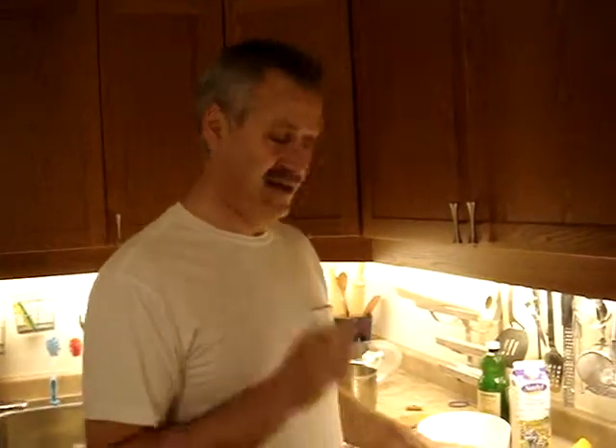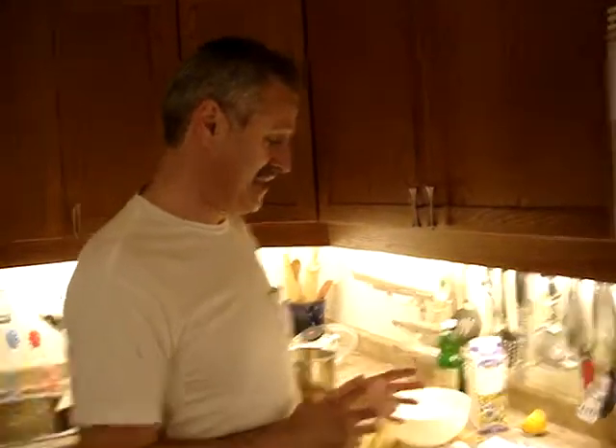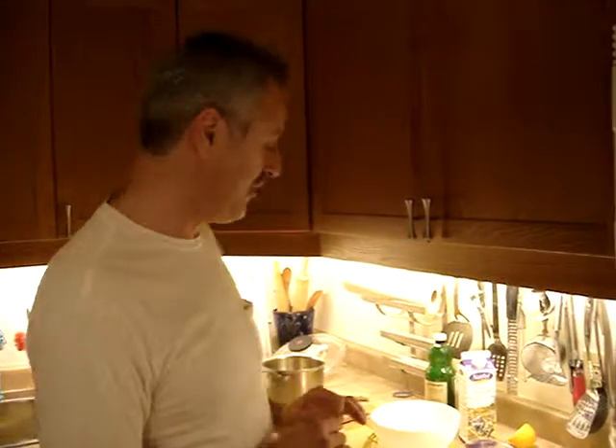We've got a lot of requests to do something simple for breakfast. Eggs is the thing which everybody knows how to make, but nobody ever shows you how to. So we're not inventing anything new, we're just doing a couple of simple things. We're going to do a little French egg omelette and we'll do a couple of poached eggs.